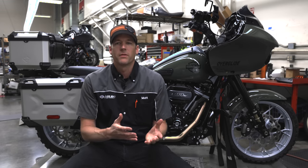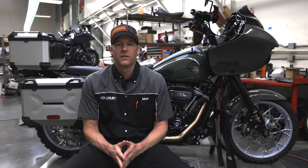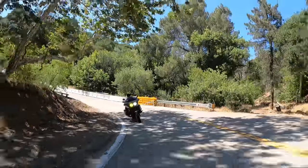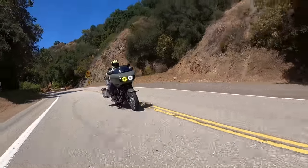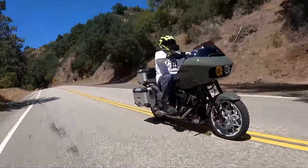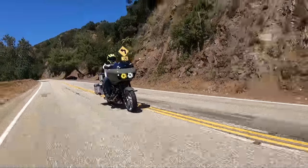We wanted to build something that pays tribute and celebrates Harley-Davidson's entry into the adventure touring world last year with the Pan America. Of course, we couldn't just take a Pan America and modify it. We had to do something that was outside of the box and different — something that would challenge us and our service guys here at the dealership.